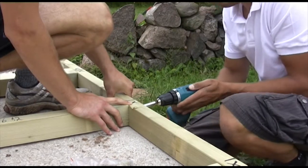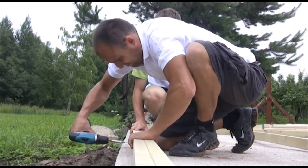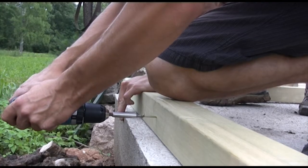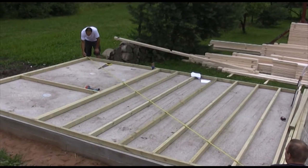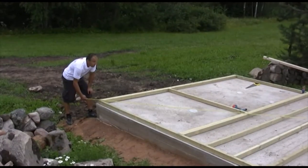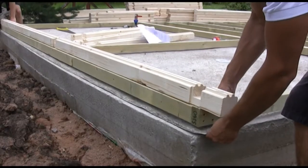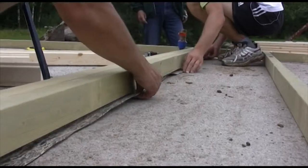First, lay the foundation beams as shown in the drawing on your foundation. Where necessary, fix adjacent beams. When building the foundation framework, it is important to make sure that it is level and square. Do this by checking that both diagonals are exactly equal. We recommend putting felt or packaging film under the foundation beams for additional protection from humidity.